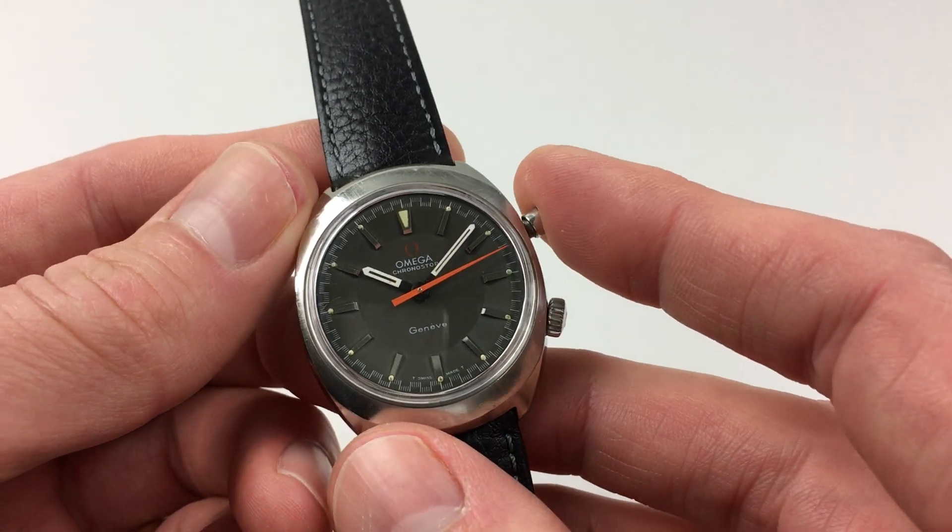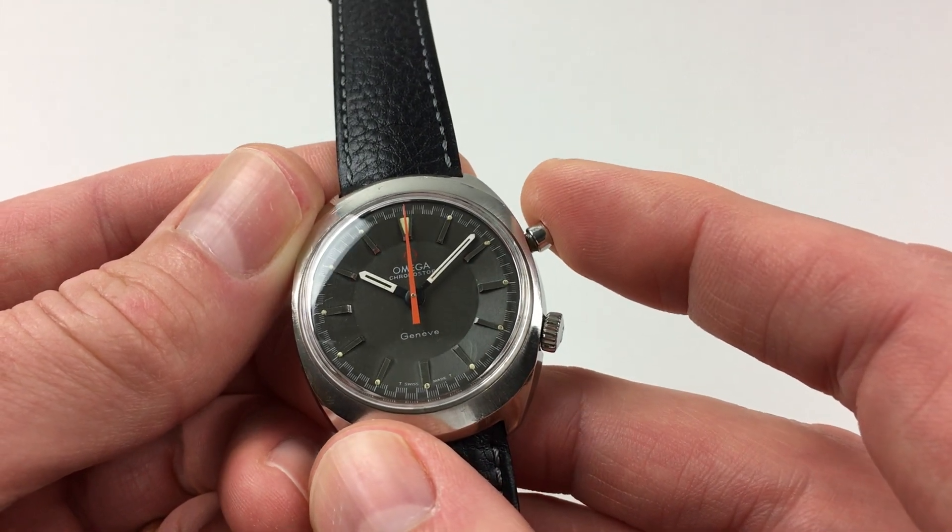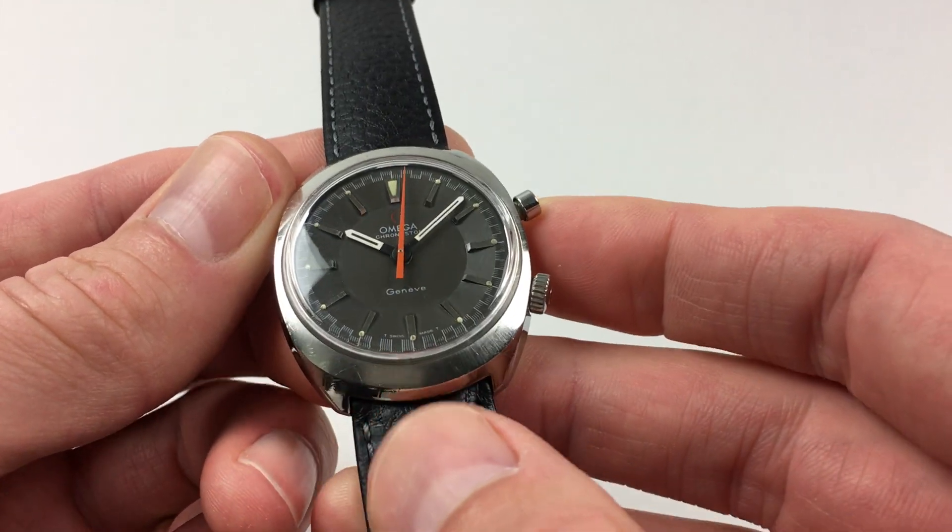It's a flyback chronograph, so when you press the pusher again, the chronograph hand flies back to the 12 o'clock position. It can then be started again if required.